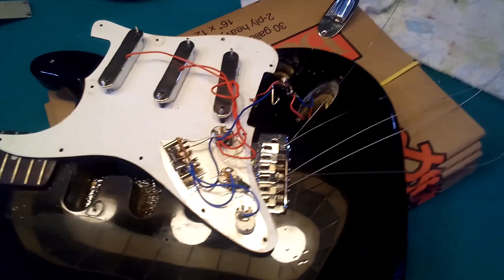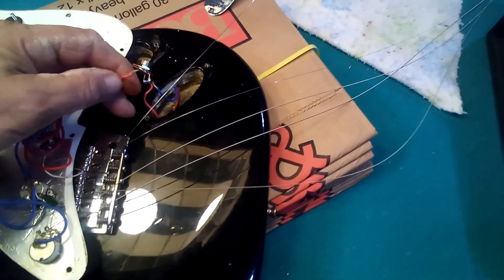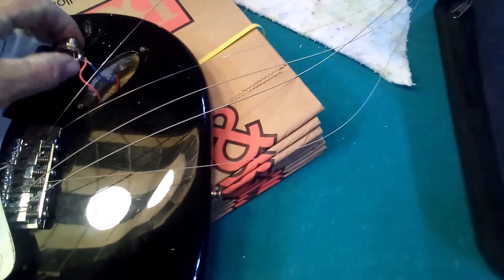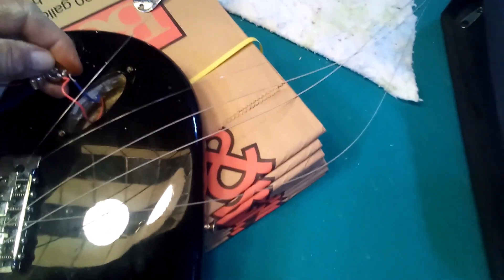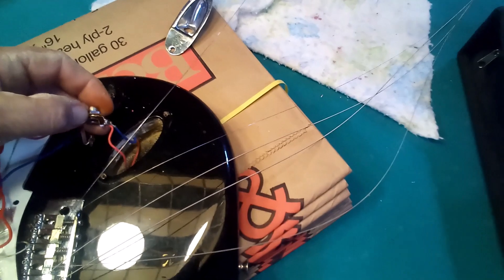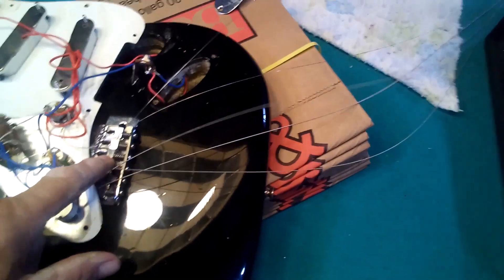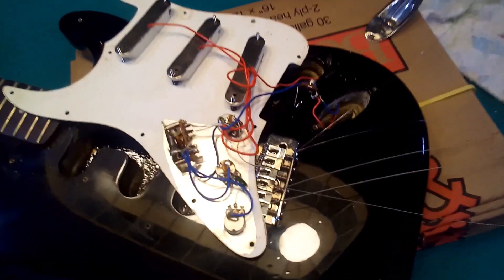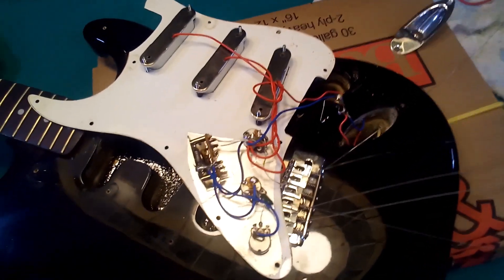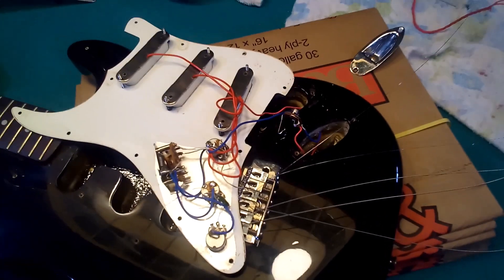I got it apart, and the first thing I noticed was the ground wire was loose, and the jack connectors had slid together — could have been shorted out right there. There was also no ground connected to the bridge. So I'm going to solder that up and see if that takes care of the situation. Maybe that could be an easy fix.